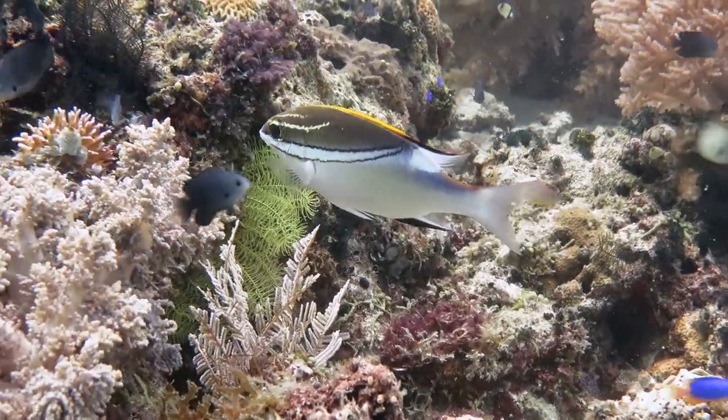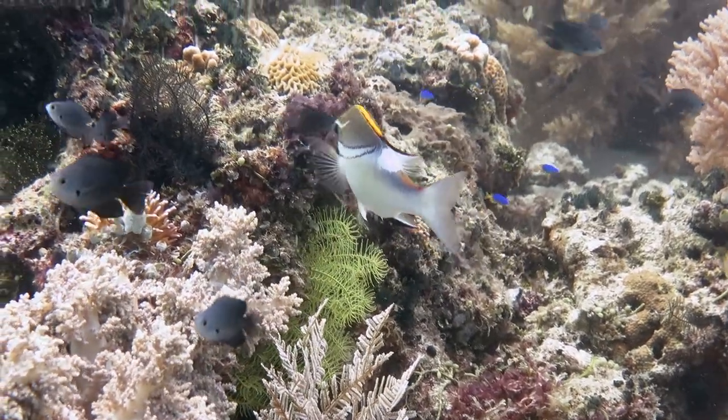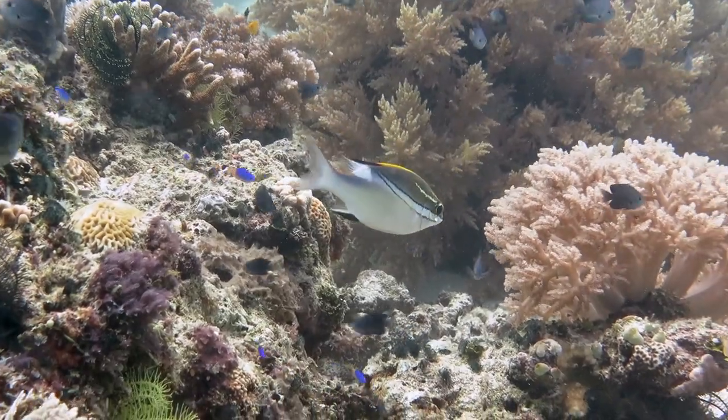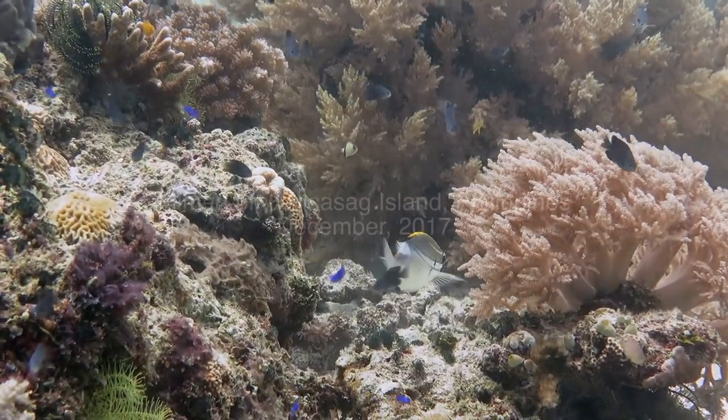Eventually, the fish lost interest and swam away. But it was a really touching encounter.